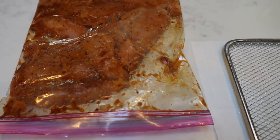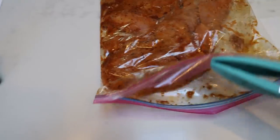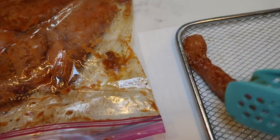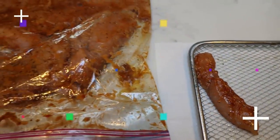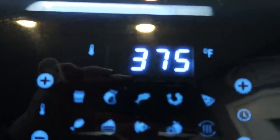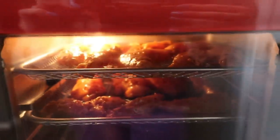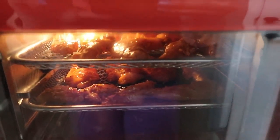Next, we're going to cook our chicken in the air fryer. Look at how good this marinated chicken looks! I went ahead and greased my air fryer pan, placed the chicken tenders on the sheet, and got them into the air fryer. I'm cooking mine at 375 degrees for about 15 minutes, flipping midway and rotating the shelves so the bottom rack makes it to the top.